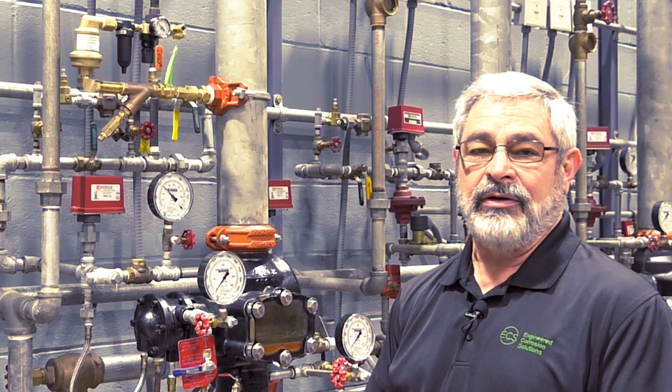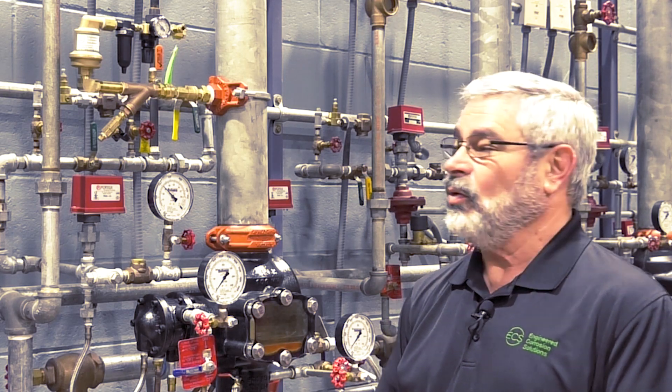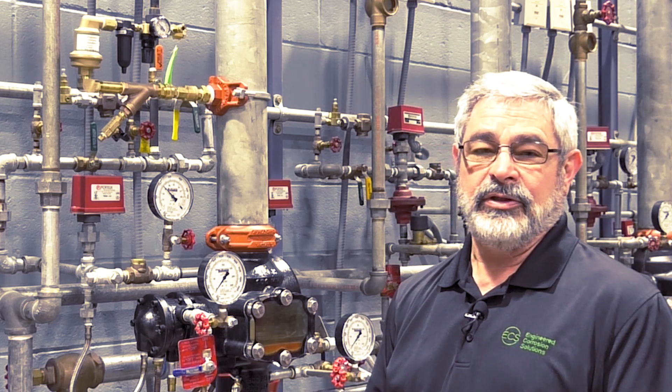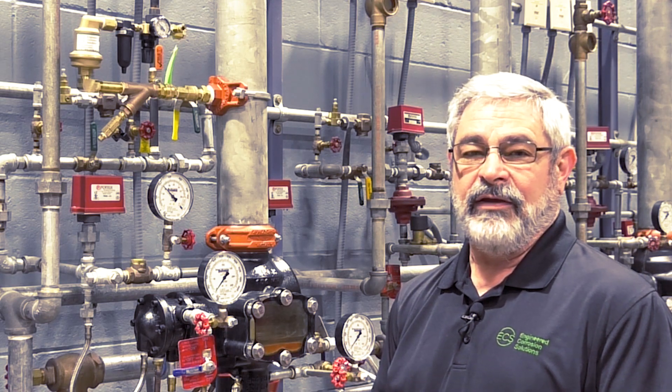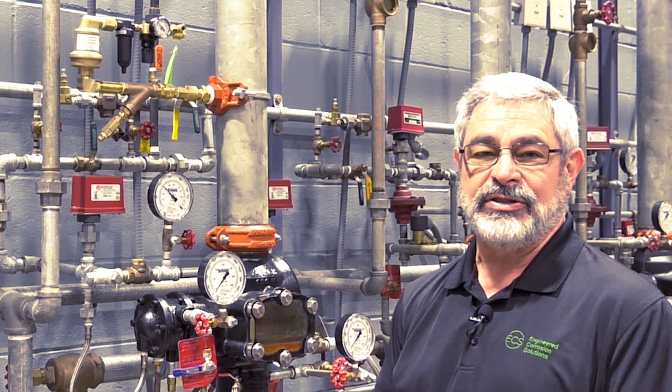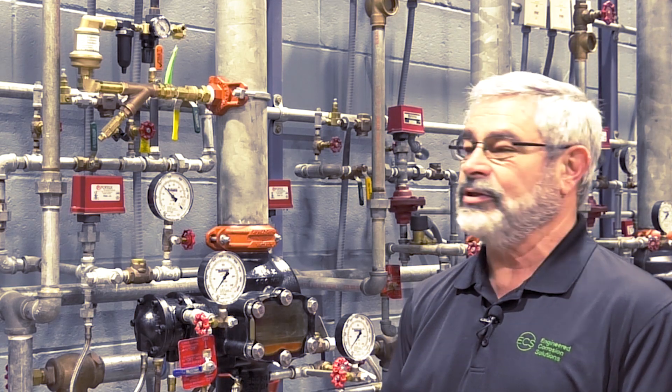On this particular project, the ECS nitrogen generator turns on at 25 psi and the low air alarm is at 20 psi. So we want to set this regulator somewhere between 25 and 20 psi. I prefer to use the low air alarm setting, because if there is a catastrophic problem, they will also get a low air signal notifying the customer that there is an issue.